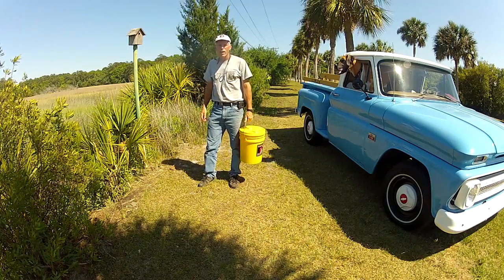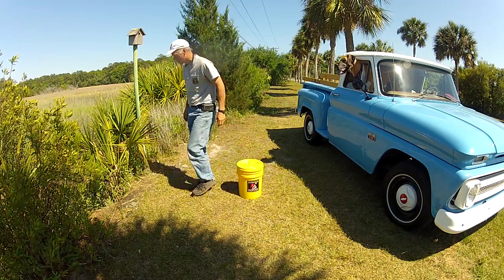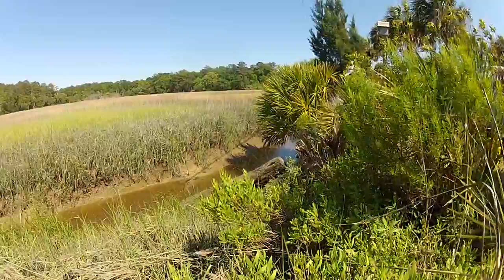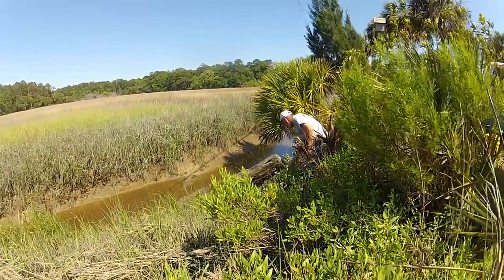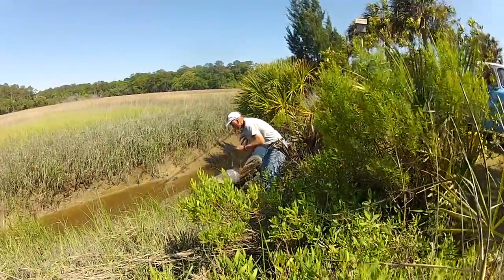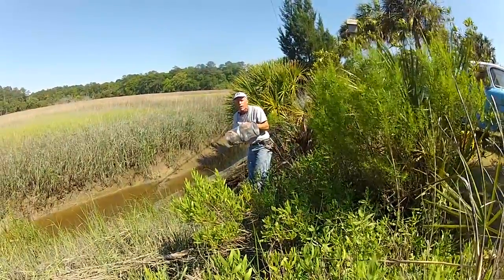It's been about an hour or so. We're going to go down there and check our trap and see what we got. We got a nice mess of polywogs — let's walk up on the bank and we'll see what we got.